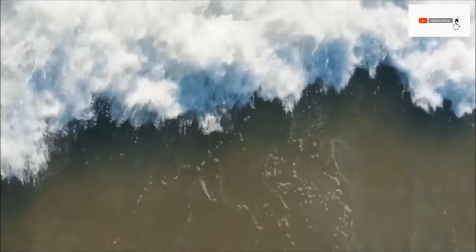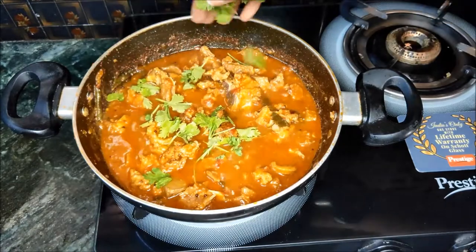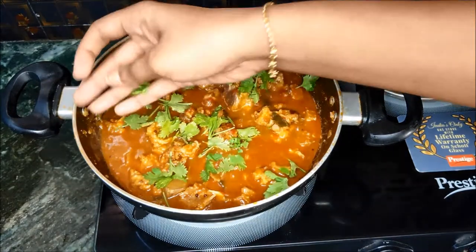Hi guys! Welcome back to my channel. I am Monica. I am going to prepare a tasty mutton curry for today.